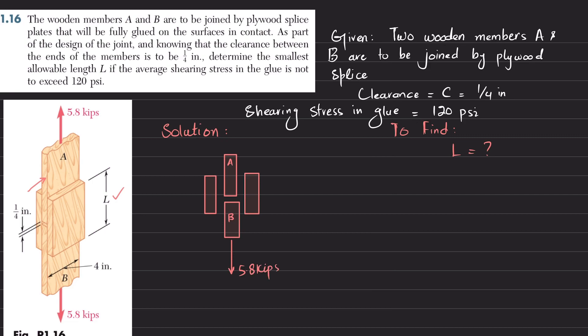The same load of 5.8 kips acts on the upper one. You can see that there are four areas: the first, second, third, and fourth — these are four separate glued areas. What will happen is this load will be distributed across those areas.